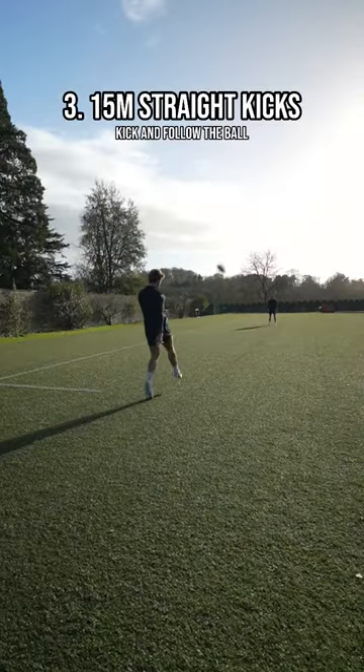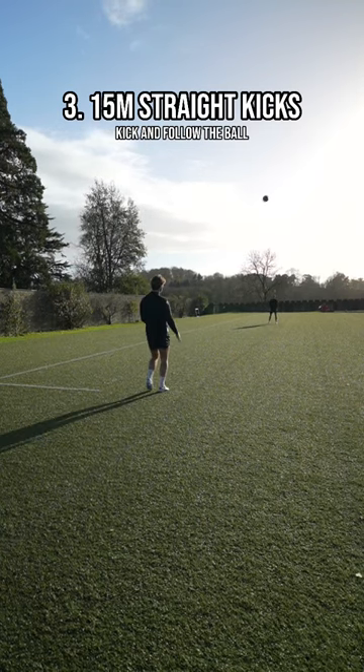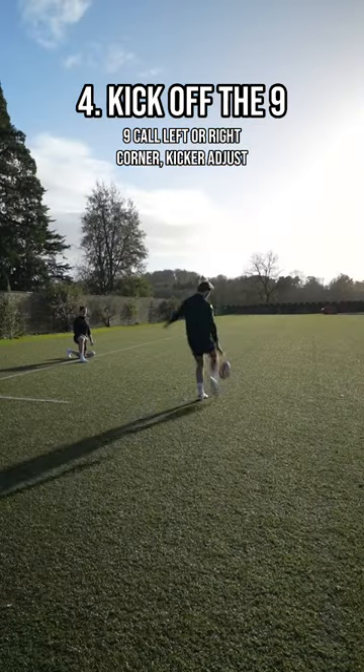Then we're going to add a slow little trot and then progress to 15-meter kicks — a little bit further, but nothing changes. Stay nice and straight, running through that ball as you kick it. And then the final drill is off 9.